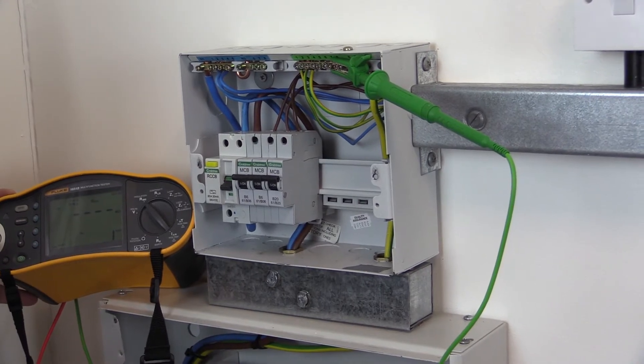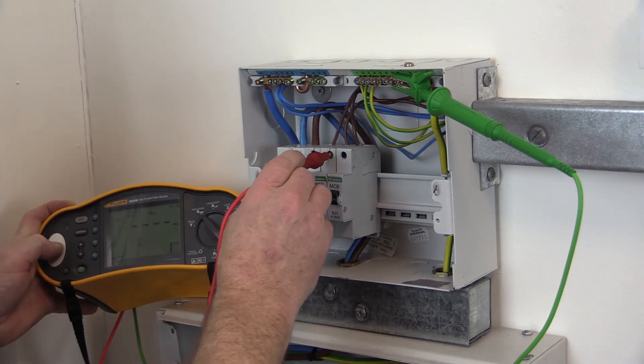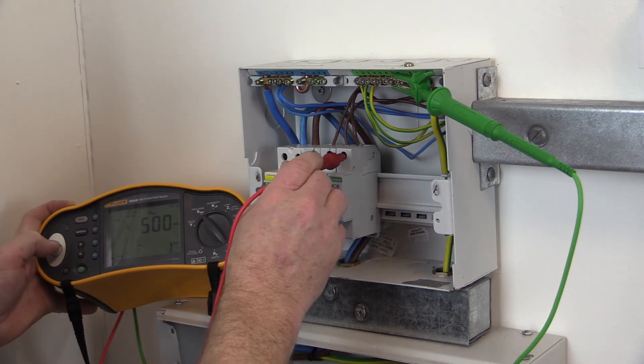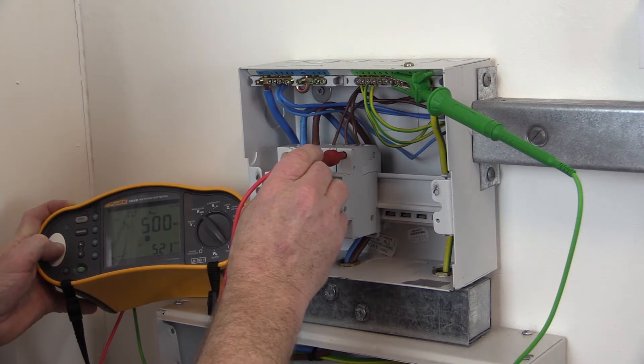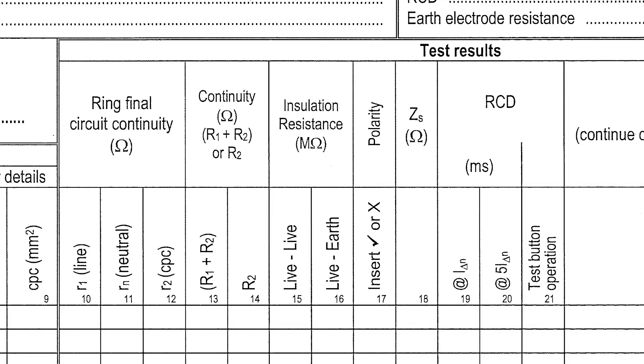The insulation resistance test is carried out by connecting the test probes in turn between line to neutral, line to earth, and neutral to earth, at each individual final circuit, and a high ohmic value greater than 500 megaohms is measured. The measured value is then recorded on the schedule of test results in the insulation resistance column. The live to live column records line to neutral tests and also line to line tests relevant in three-phase installations. The live to earth column records both line to earth and neutral to earth tests. When recording, it is the lowest value obtained that is recorded.